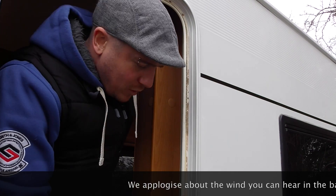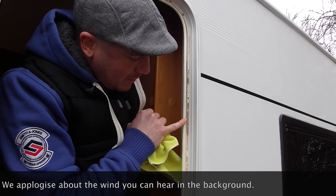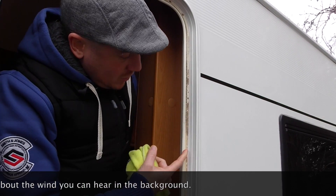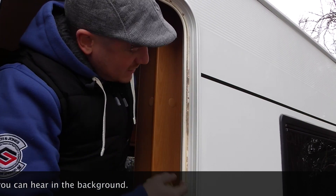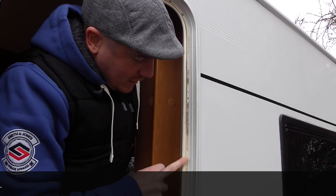A lot of people probably got the same sort of thing that we've got round our door, round the rubbers here, seals — you've got all this scum, black stuff. Doesn't matter how much you lick your finger or your cloth, give it a rub, it won't come off.